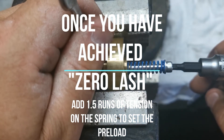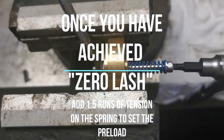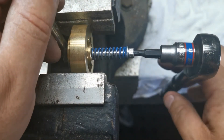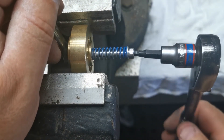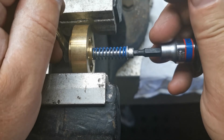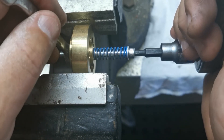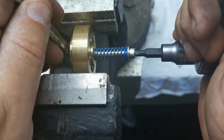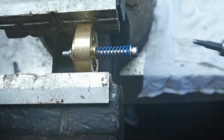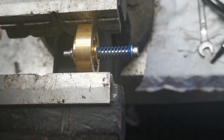Now we've got to go one and a half turns from that point. So we'll take this around — half, one, one and a half. Now I'm going to hold this spanner exactly where it is and start tightening this locknut up. You don't want to crank on it — just give it a little bit of a nip up so it's not going to come undone. And that's the preload set on that spring.